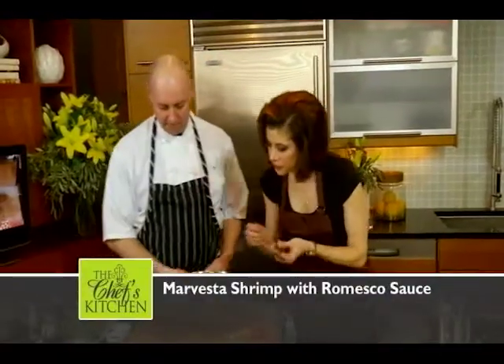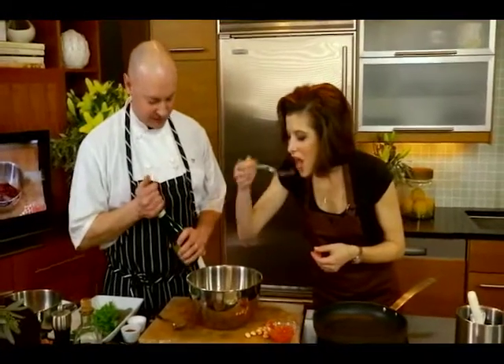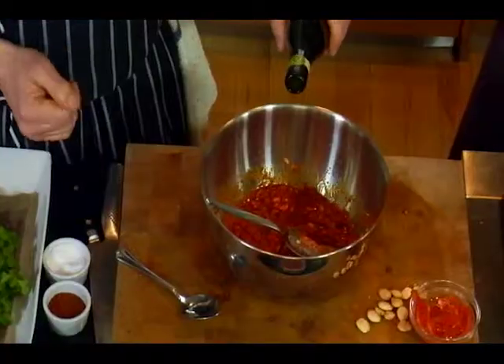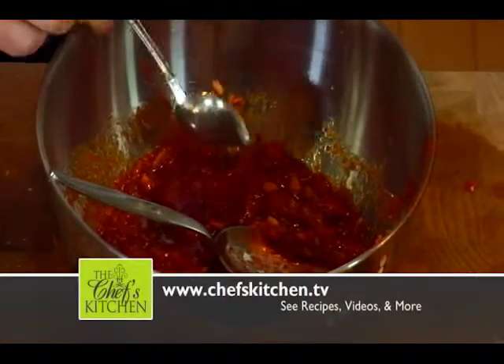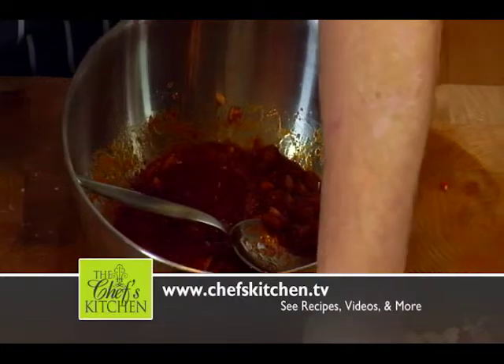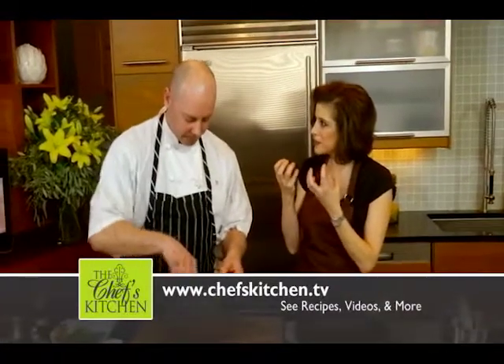There you go — thank you, Chef. You got a taste. You do a lot of tasting at the restaurant, don't you? I taste all day long. That's actually sweet — a little bit of zip to it. I want to give it a little more depth with the guajillo chilies. With all the roasting that went on, the sweetness — it's so vibrant.